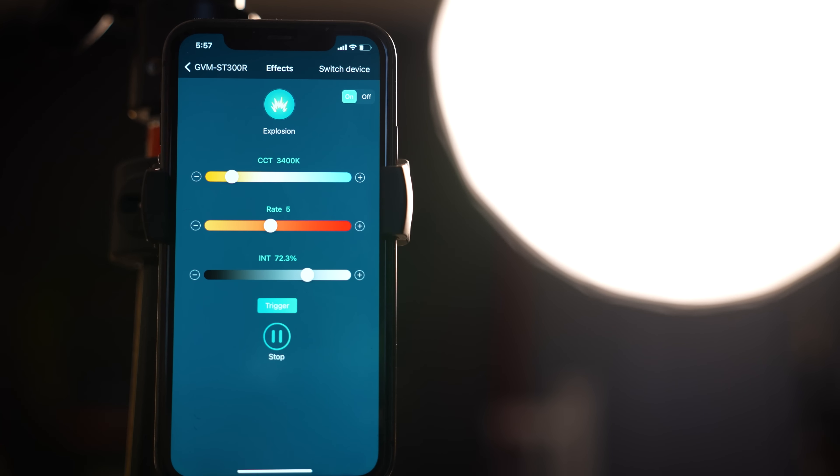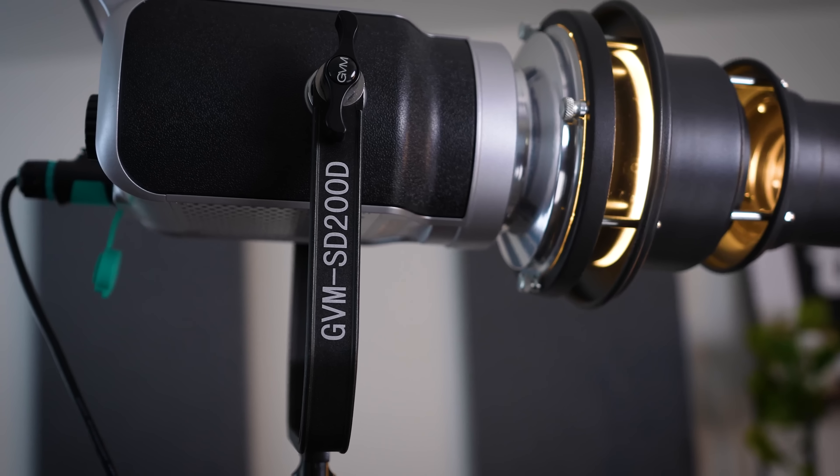This light isn't cheap — it comes in at $900. But when you compare it to a leading brand like Aputure, which doesn't have both sides and just has one side, their light is about $950. So having the versatility of both the daylight side and the RGB option for around the same price — or even less — is awesome if you were to just have one light.